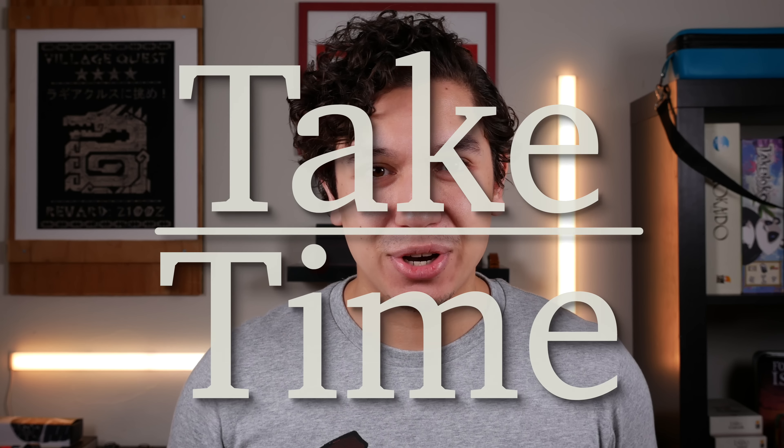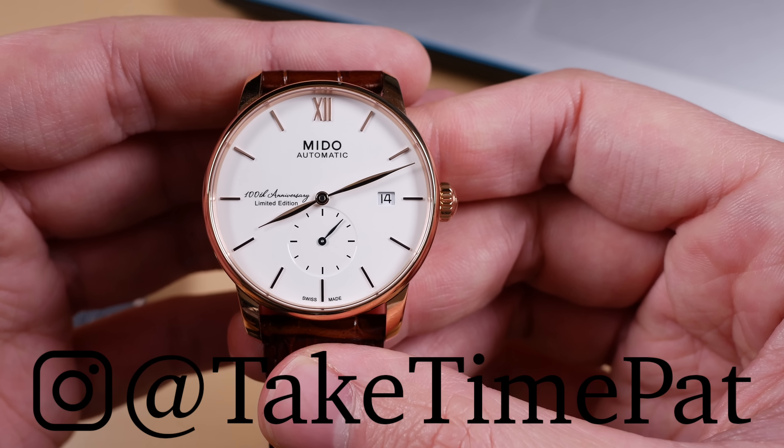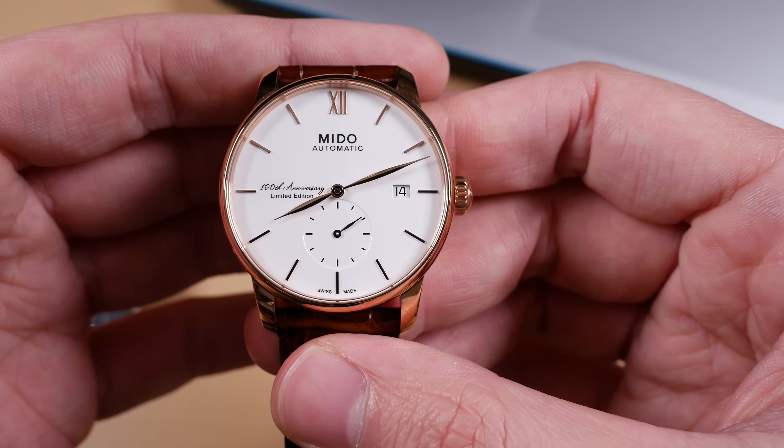Hello and welcome to Take Time. I'm your host Patrick Marlatt and today let's talk about how to celebrate a century. Mido celebrated the big 100 earlier this year — a century of being in business.